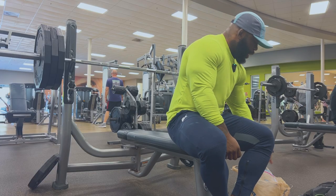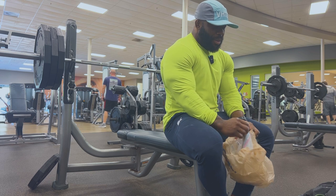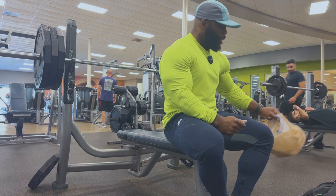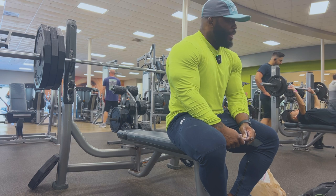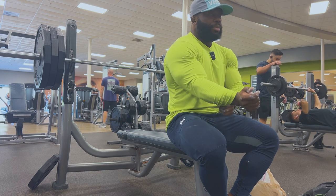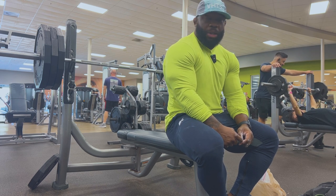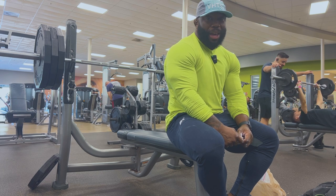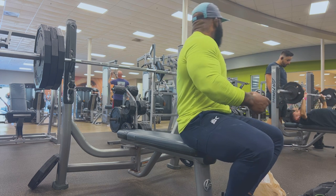We're gonna see what we can get. If I can get at least eight to ten reps, I'll be pretty happy. I'm on an empty stomach, still sore — not complaining — but we'll see what happens. Gotta get these numbers up. What are you guys doing on the bench? My goal is to get to 405 for a couple of reps. We're getting there, let's get it.